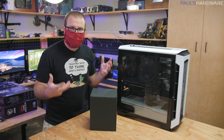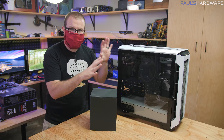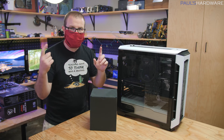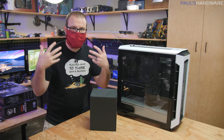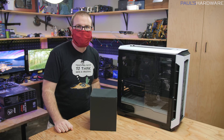We have a situation we need to deal with here today, and that's why I'm wearing the mask. This is Joe's computer that we built only about eight months ago. It is not working properly and he brought it over so we could fix it. To be safe, we're both wearing masks so we can continue to hopefully not spread disease betwixt each other.